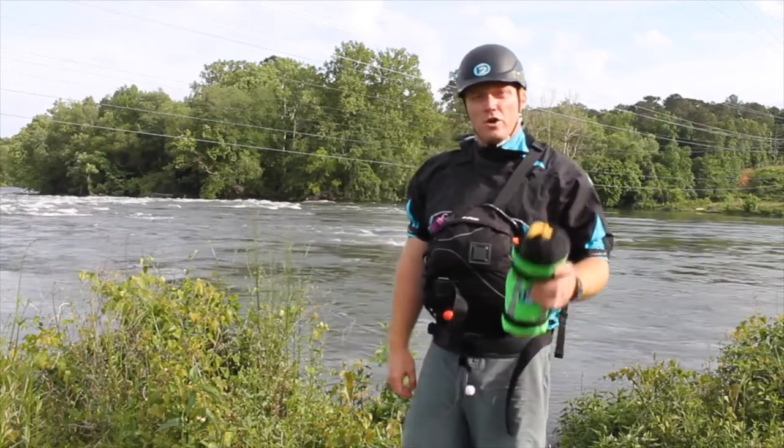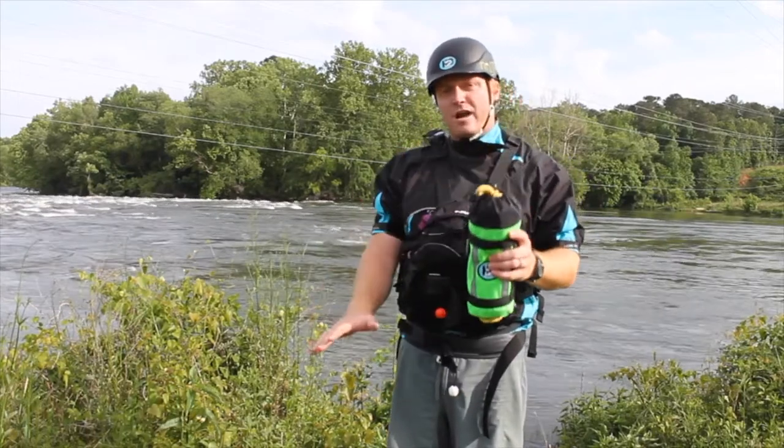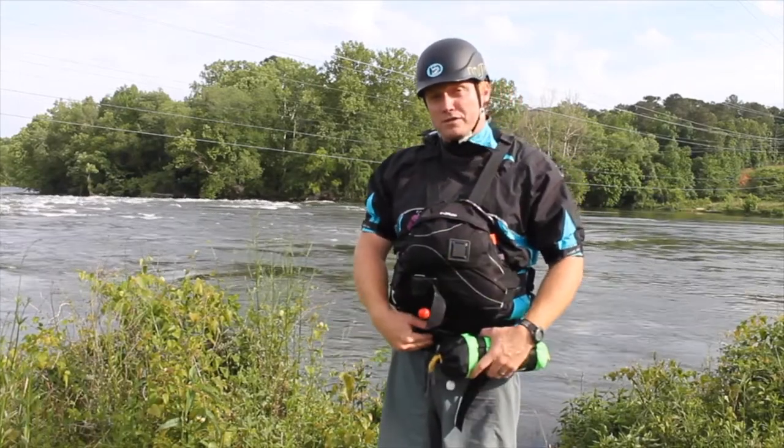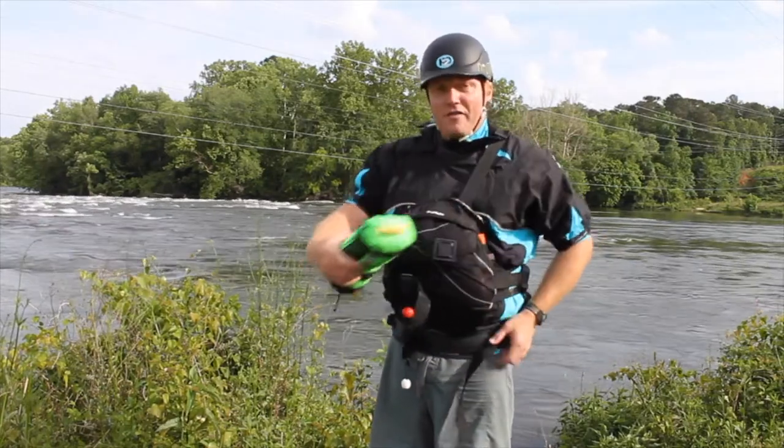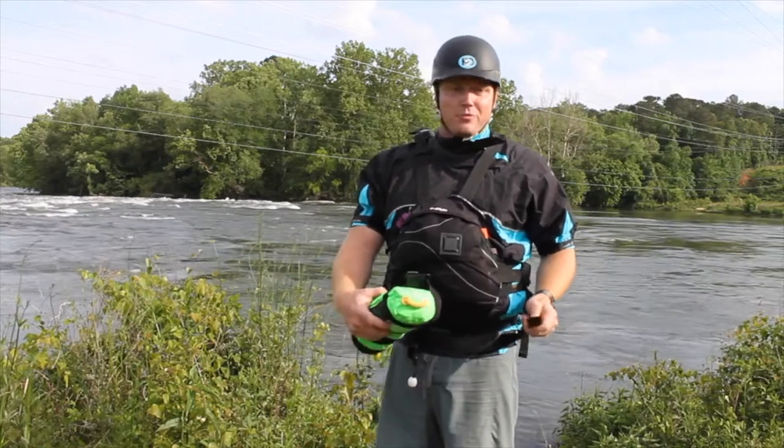Hey, Aaron here with H2O Rescue to show you how to put either the sharpshooter or sidearm throwbag back on the quick response utility belt. On the back side of the belt you're going to see these little loops — that's where the actual strap is going to thread back through the bag.